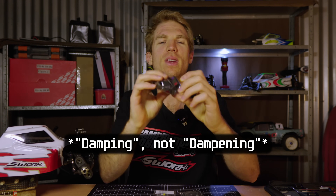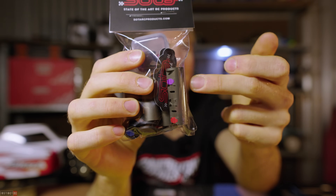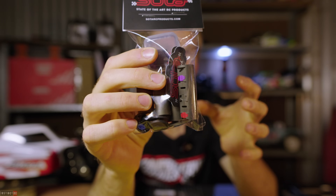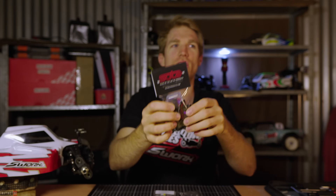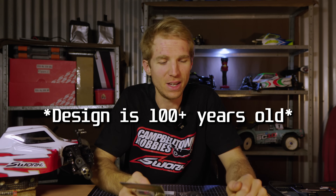The basic principle you can't get around with this standard shock design is that you only have one piston. It doesn't matter where it is inside the shock body — it's going to react the same way. Even valve pistons won't change how the piston reacts at different points in the range. What these Soda RC sleeves are supposed to do is allow for position-sensitive damping. You can see three different sections on the sleeve — they're over a hundred years in the making as a concept.